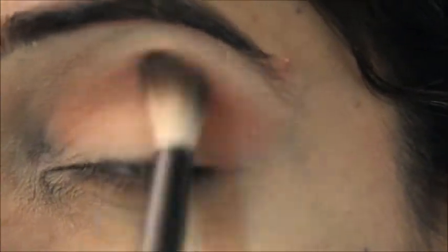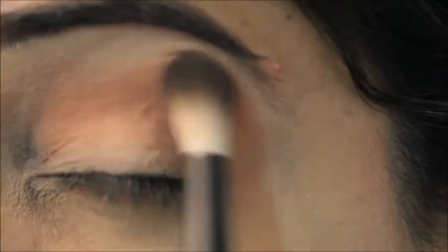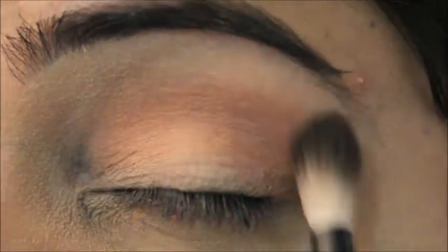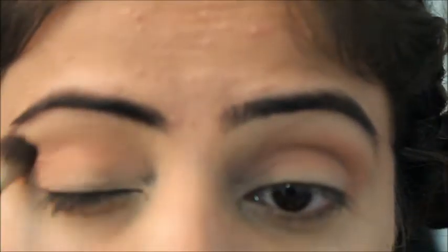Now I'm taking the next blending brush to blend the color I've applied on my crease. When you do blending, you move in a circular motion and always pick up the brush at the end of the handle so you don't press too much weight on it. This way your blending will be very flawless.